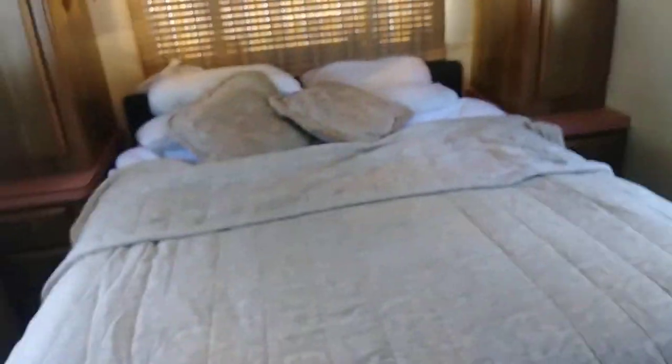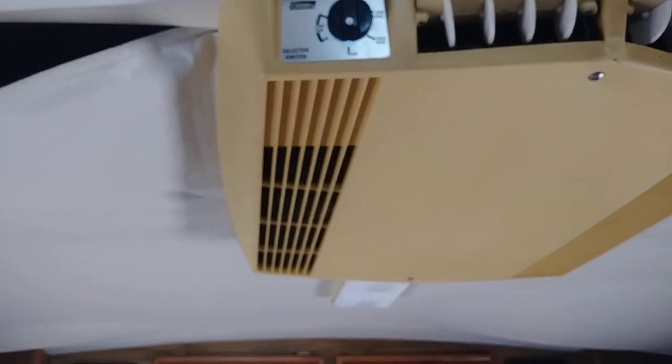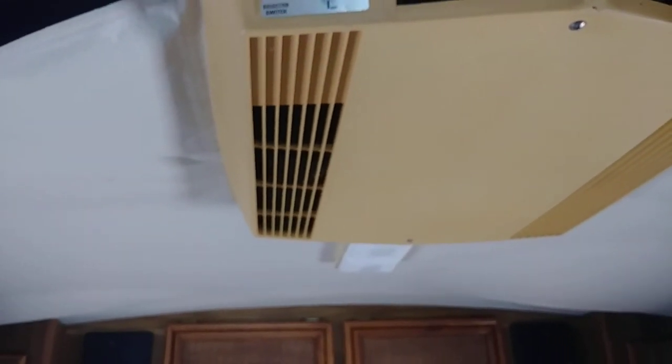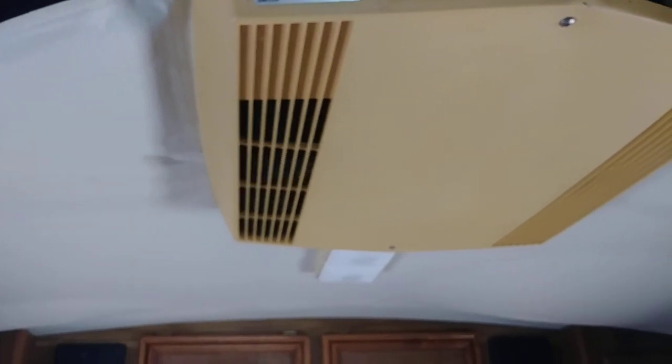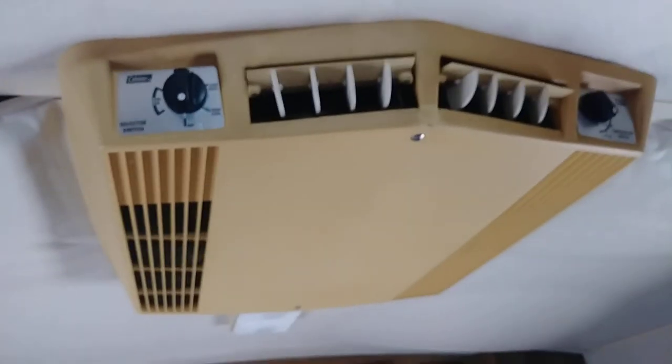This one opens the same way. There are drawers at the bottom. There's a queen-sized bed, with cabinetry on both sides, lights, and drawers. Back here is your heat — this is a Coleman unit. It powers on, but the blower motor is not working, so you might be able to fix it. It might be something as simple as a capacitor.